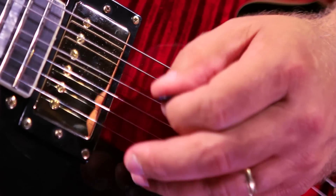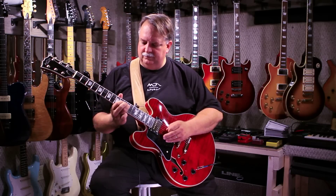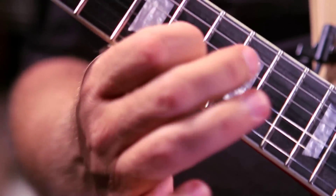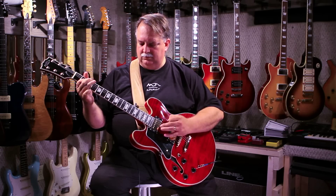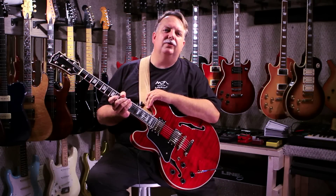In the middle position with both pickups. And just the bridge pickup again. A beautiful guitar to behold and a fun guitar to play — this is the MD-335 Deluxe.